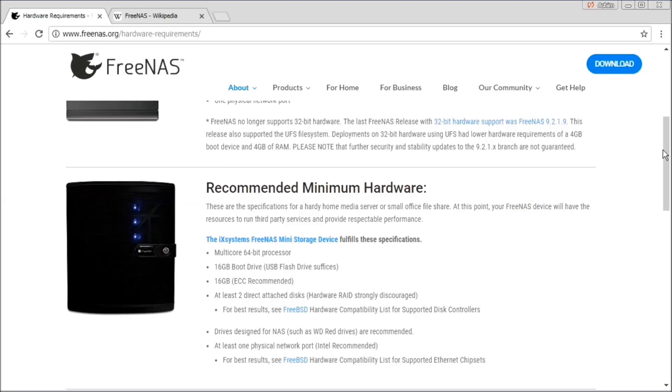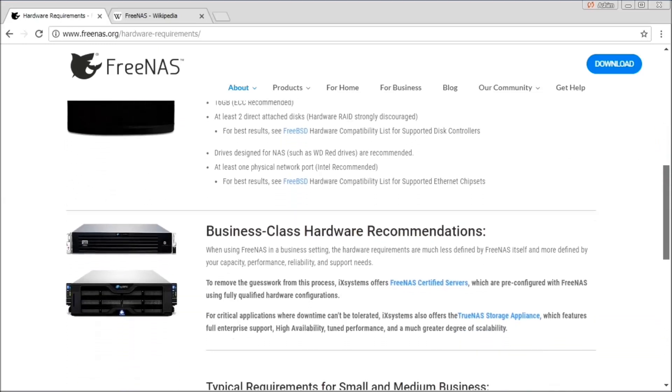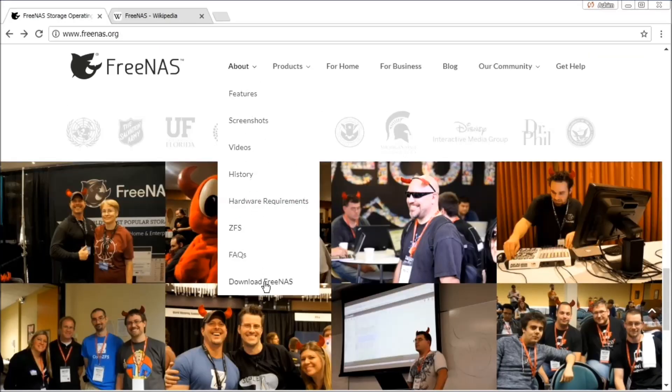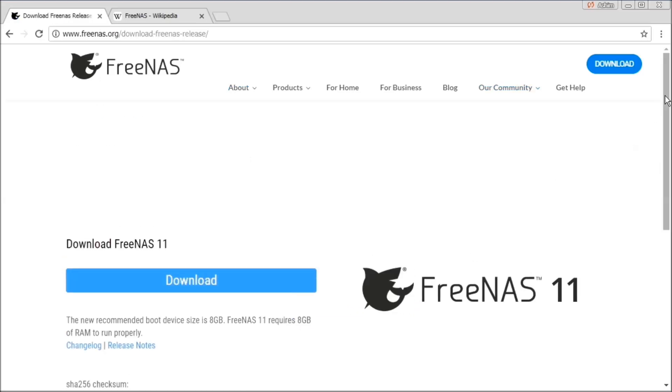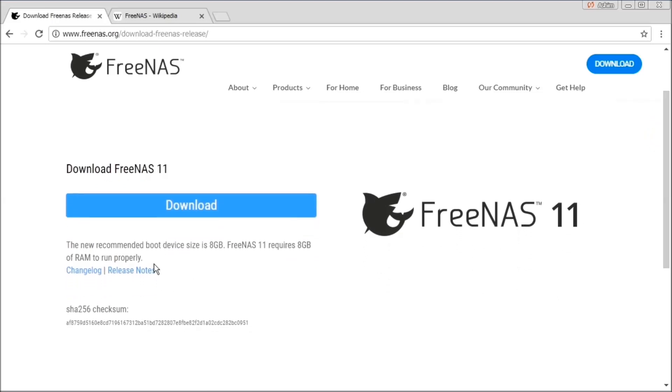For more information, you can visit the FreeNAS website. For the operating system, go to the download section of the FreeNAS website and download the latest copy of FreeNAS, which is going to be in an ISO format.